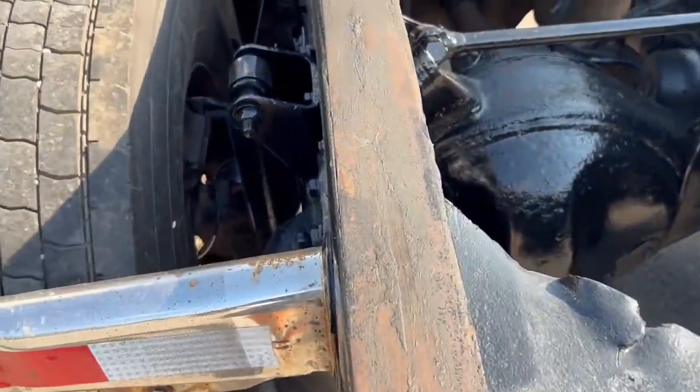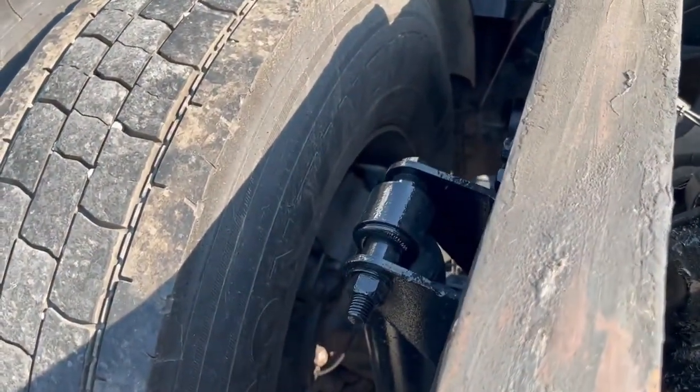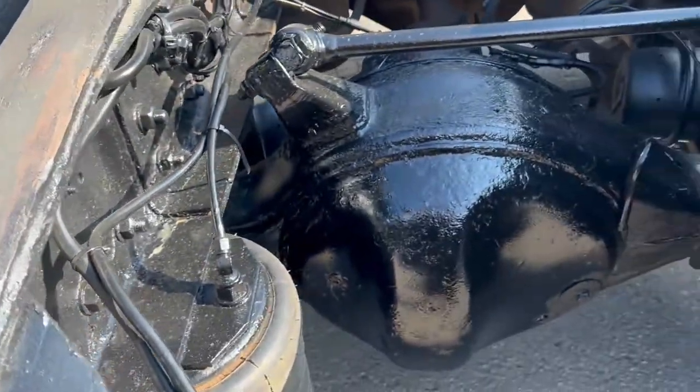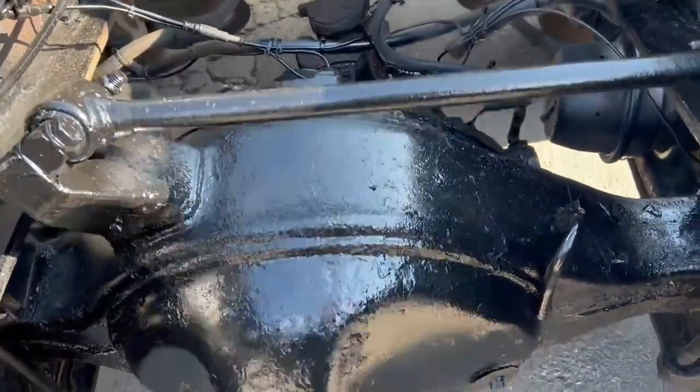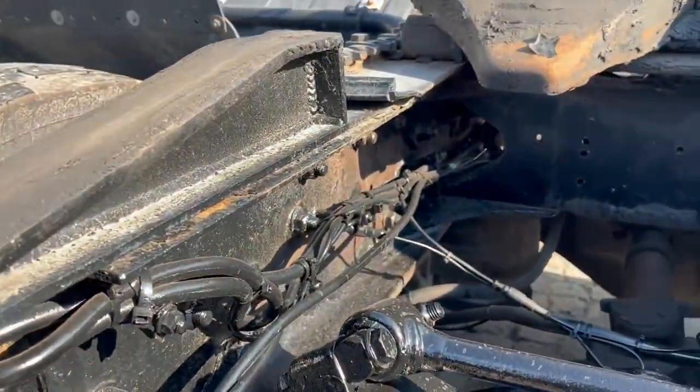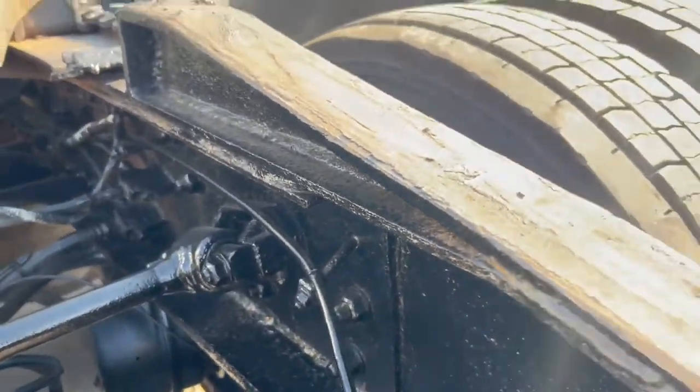We've got fifth wheel ramps and disc brakes on the back. This is a 46,000-pound rear, as you can tell by the size, with a full locker and a double frame. If you look here, you're going to see two frames.